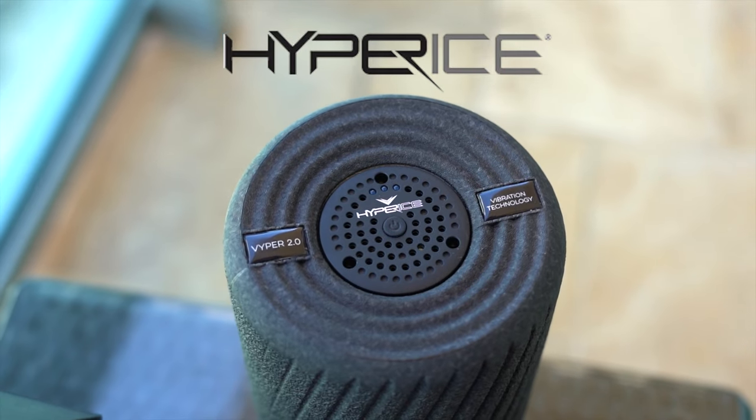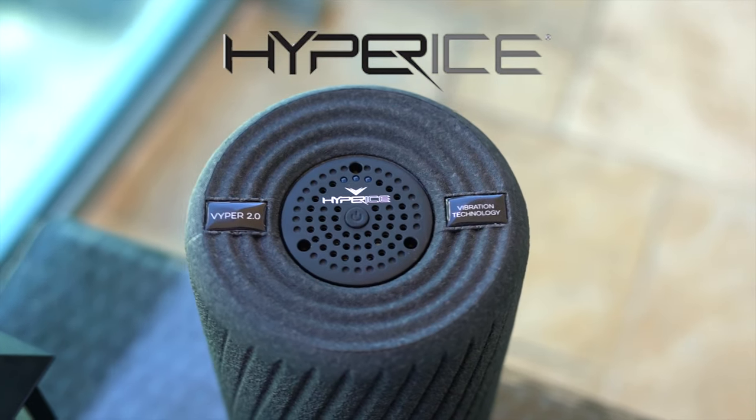Hyperice, thank you so much — this has changed my life, it's a game changer. The first time I used it I was mind blown, and I just want to say thank you very much. Let's get into this beautiful baby.